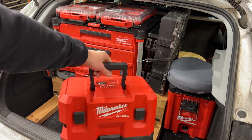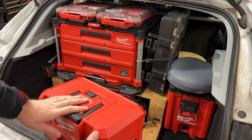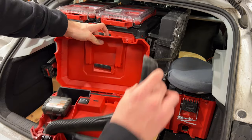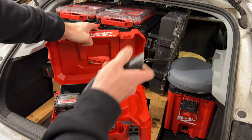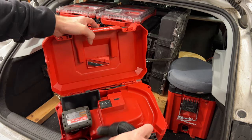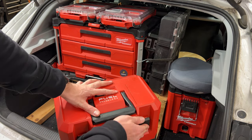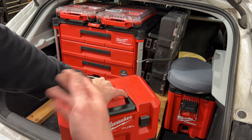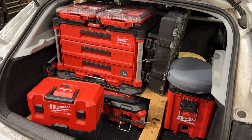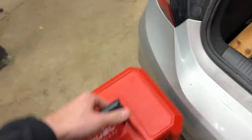We'll just kind of work inward. I have one of the M12 shot vacs — wet/dry vacs. These are pretty sweet. I just keep like a six amp hour battery in there. It comes with a little slinky hose, a crevice tool, and a wide pickup tool. I basically use that to clean out control panels when they have metal shavings from drilling knockouts or wire scraps.